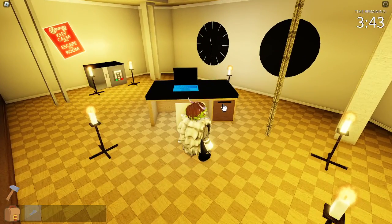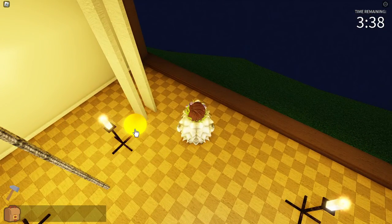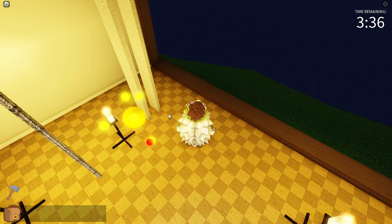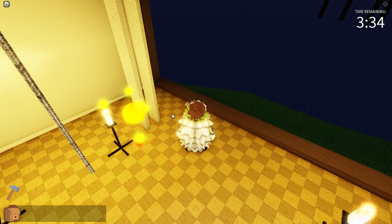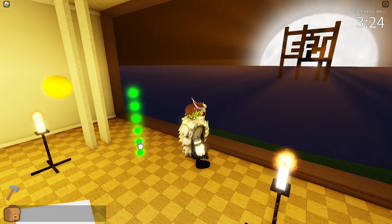We get this key, which we use for this drawer. There we are. This is the most annoying part — you have to remember where the ball goes. You have to find the red one. Keep your eyes on it. Then it's going to get into an order and you have to click it. I think it was this one. Yep.